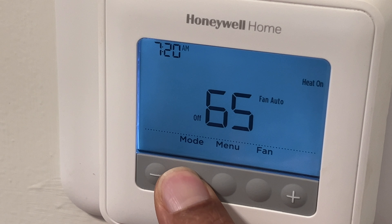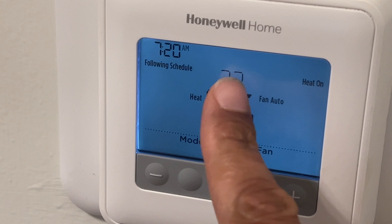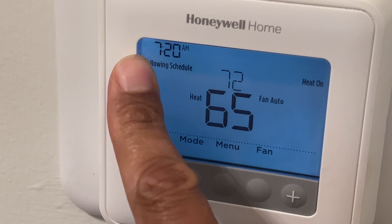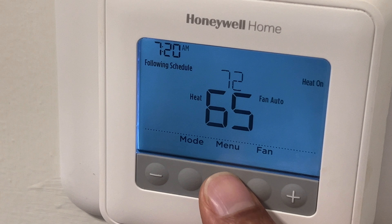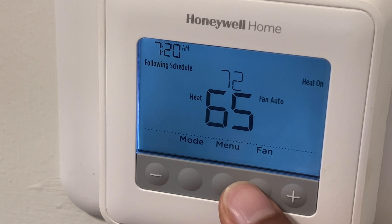Turn it back on, it's back on and it's set to 72 degrees, following the schedule. I can adjust things by going over here to menu and fan.